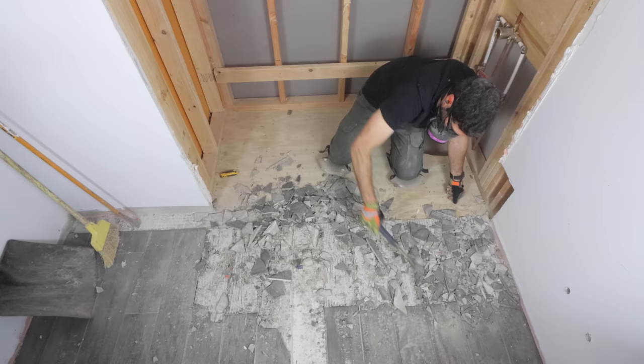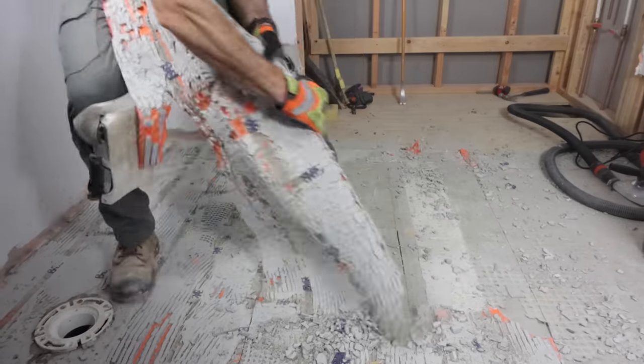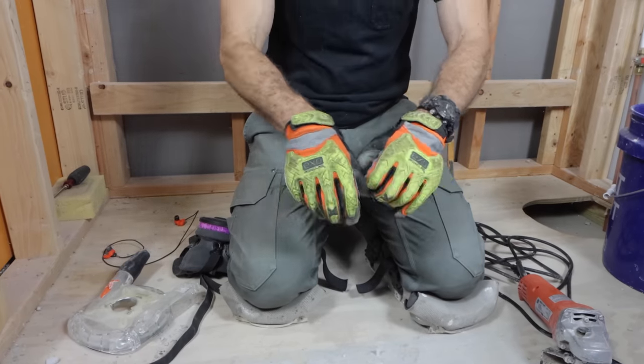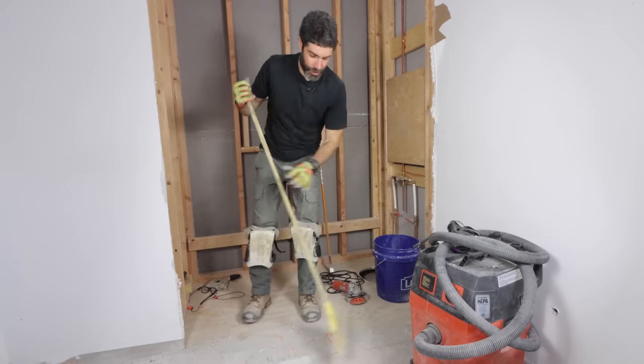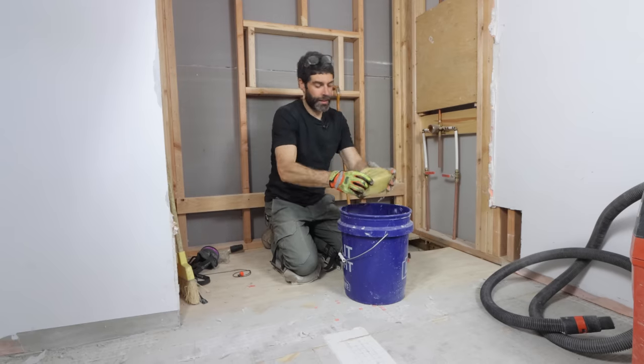After removing a tile floor, I was left with thinset mortar residue on the surface. I recommend using an angle grinder and a diamond cup wheel along with some gloves and a dust shroud to cut down on the dust when we remove the thinset. Also, sweep the floor so that you don't have any debris that'll be kicked up by the grinder.